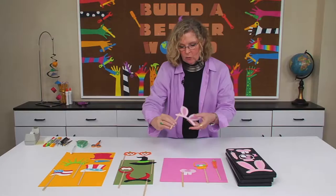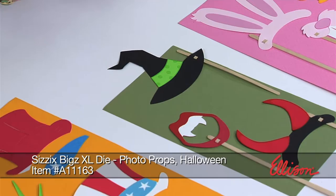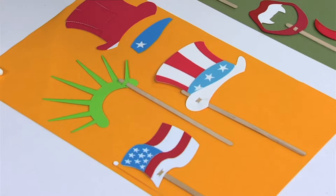This is what the Easter one looks like. Here is the Halloween photo props — even if your kids already wear glasses, they're going to be able to do really cool stuff with this. This is the Halloween photo props, and then we have the photo props that are patriotic themed.